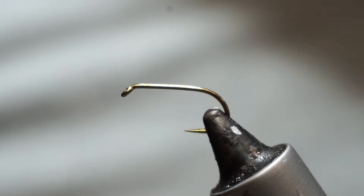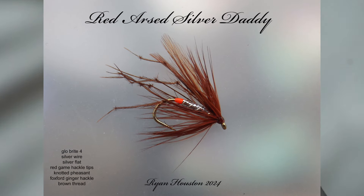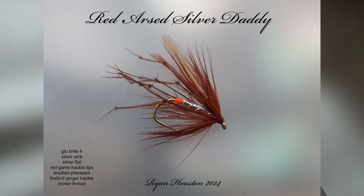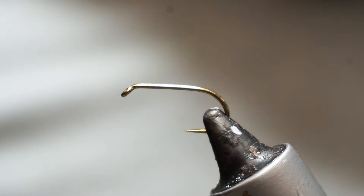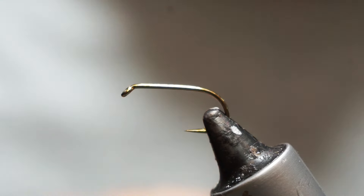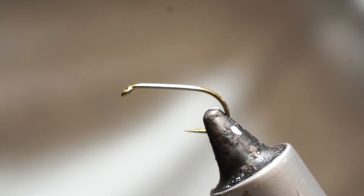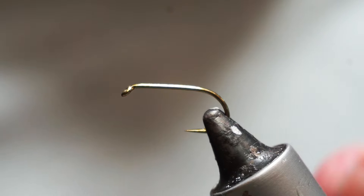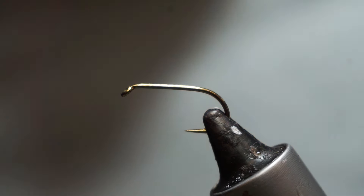We are going to tie — well, is it a wet fly, is it a dry fly? Hard to say. It's a Red Arsed Silver Daddy. This is a B175 size 10. You could also tie it on a B170 in a similar size. The B170 is the same shape of hook but lighter wire, and therefore you could tend towards a dry version with that.